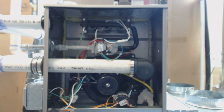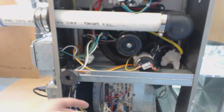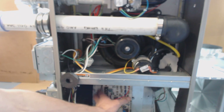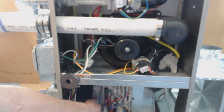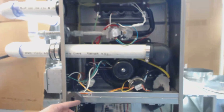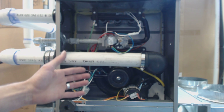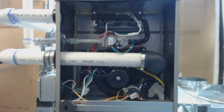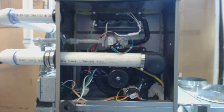Then after that happens, what you have down at the control board and the blower motor down here — this is the blower motor housing and here's the control board — you have a 20-second on delay before the blower will turn on. What that does is make sure the heat exchanger back here is heating up. You don't want cold air blowing on you in the middle of winter, so it's waiting to heat up for about 20 seconds before that blower motor turns on.